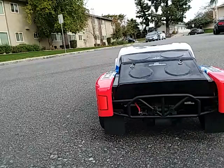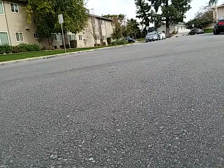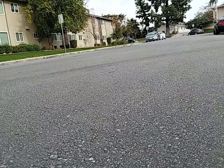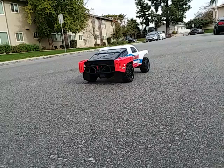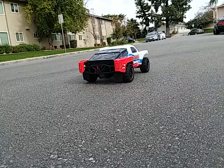All right, so let's go ahead and go again from standstill - 550, 2-cell. I would say from the stock 15-turn motor I was doing about 23-25 mph, and this one I'm doing a dead-on 25. Just 25, I'm not going any faster than that - maybe 27 tops, that's pushing it.